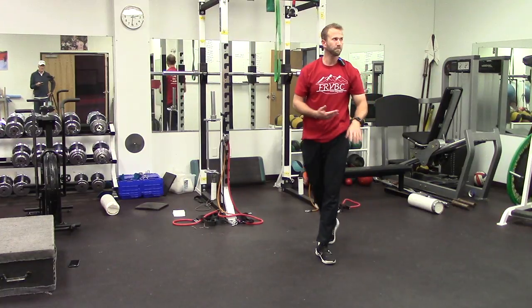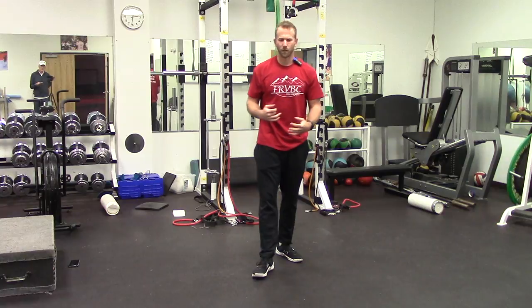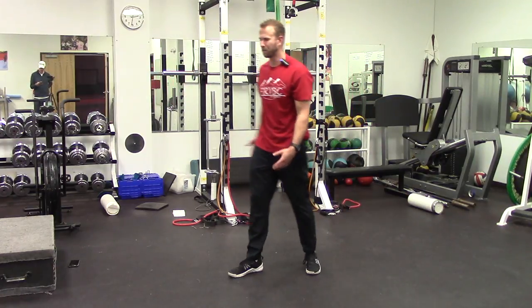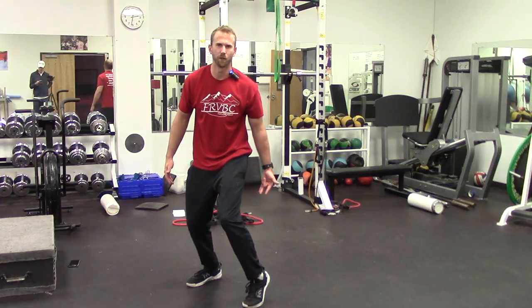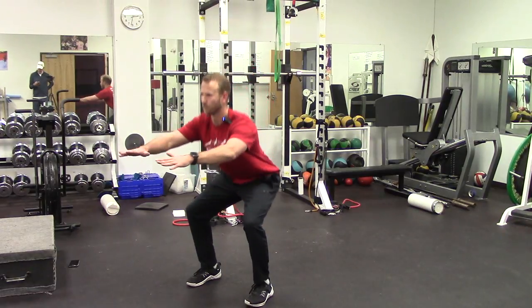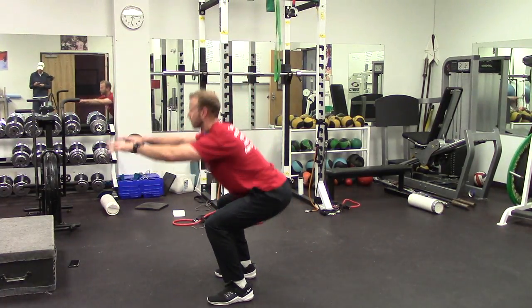Moving on to Group 1: bodyweight squats, bear crawls, and overhead walking lunges. Today we're doing more volume than day one — day one focused on isometric and eccentric holds; today we add tempo variation. For the bodyweight squats, toes facing forward, first movement is hipping back — don't let knees shoot forward, drive weight through the heels. Do 12 slow and controlled tempo squats, making sure those hips are moving back solidly every time.